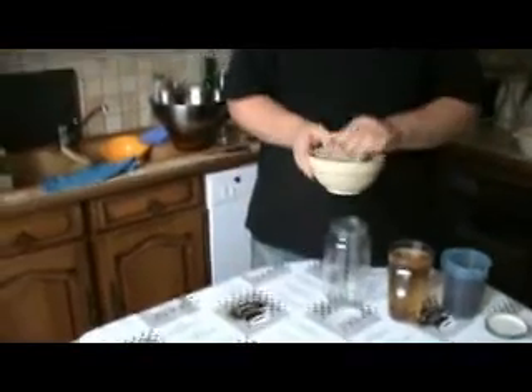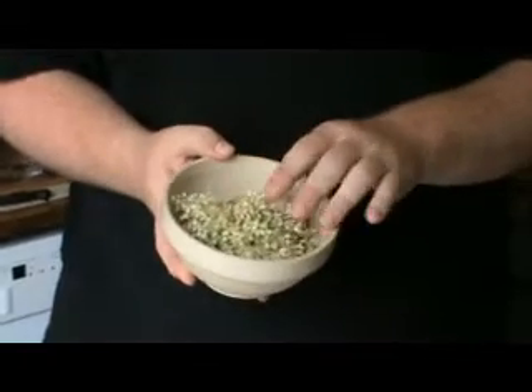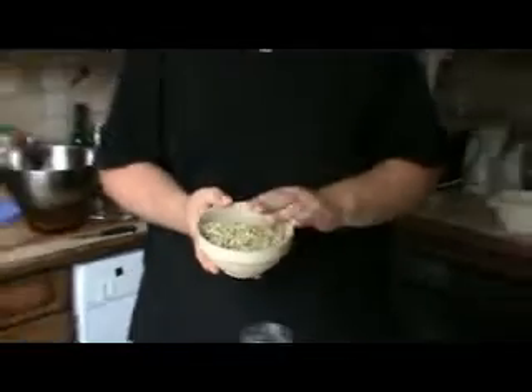Ami de la Saison, bonjour ! Aujourd'hui on va faire du vinaigre parfumé aux fleurs de sureau. Pour ça, il nous faut un bocal tout simple, 20 g de fleurs de sureau — c'est l'équivalent de 10 ombrelles de fleurs, où on enlève juste la grosse partie de queue — et un litre de vinaigre de vin. On peut aussi le faire avec du vinaigre de cidre.